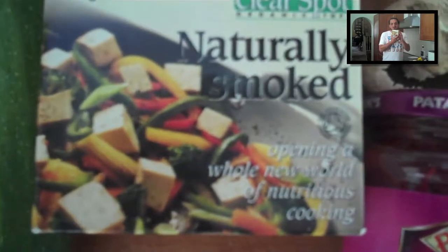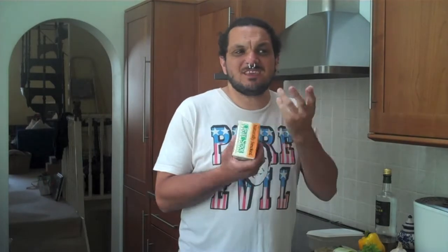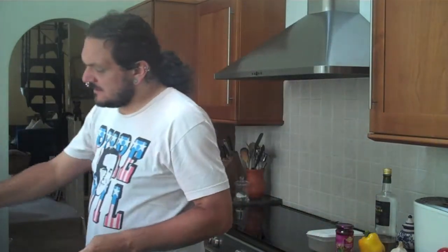Today I have a Clear Spot naturally smoked tofu. You don't have to use Clear Spot or smoked tofu — I just think it gives a bit of an angle on the flavour. All you need is one block of tofu. So let's get on with the marinating bit. Take the pack off and drain the liquid.